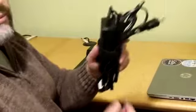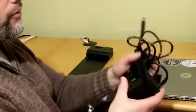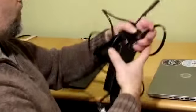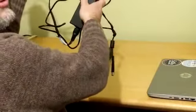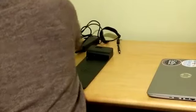First, regarding the power adapter, make sure you undo the velcro so that you can unravel the cord. The cord will get you up to about six feet away from your laptop. Just plug it in.